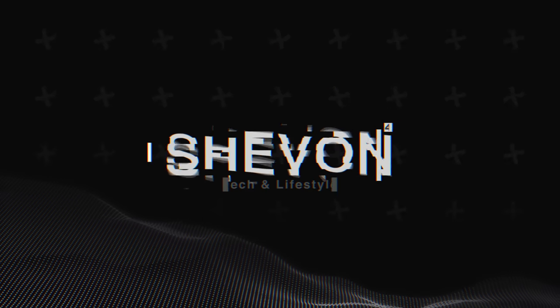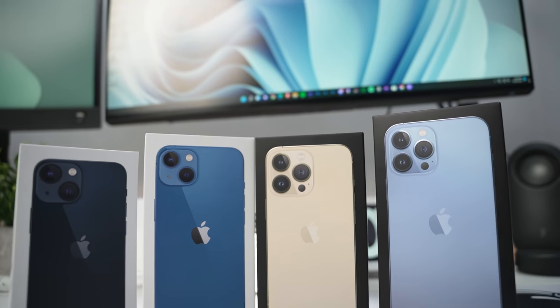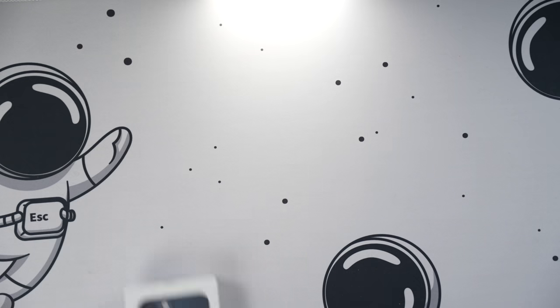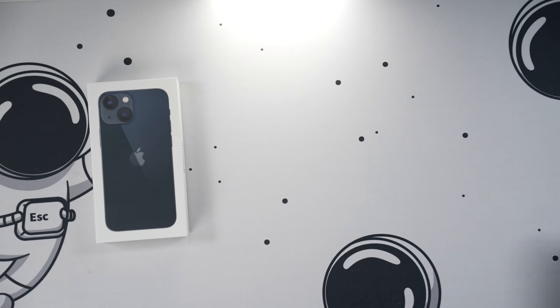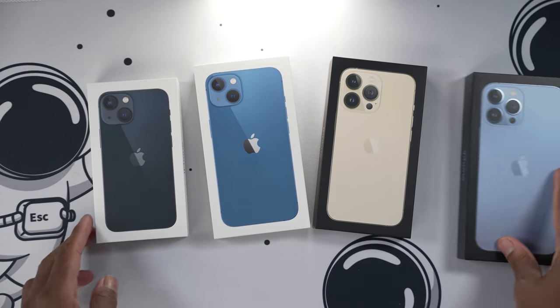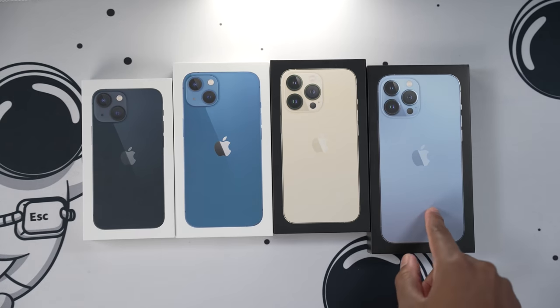What's going on guys, it's your boy Sean here back with a new video. Today we have the brand new iPhone 13s — all models. Right here we have the iPhone 13 mini, the iPhone 13, the iPhone 13 Pro, and the highly hyped iPhone 13 Pro Max in the Sierra Blue colorway. We're going to unbox it today.